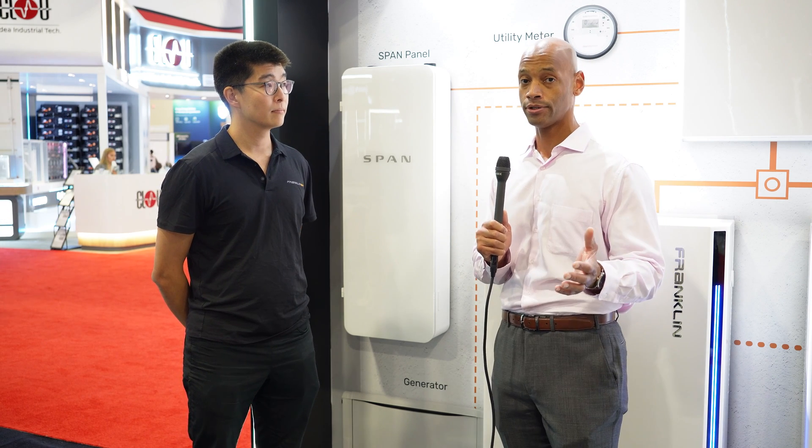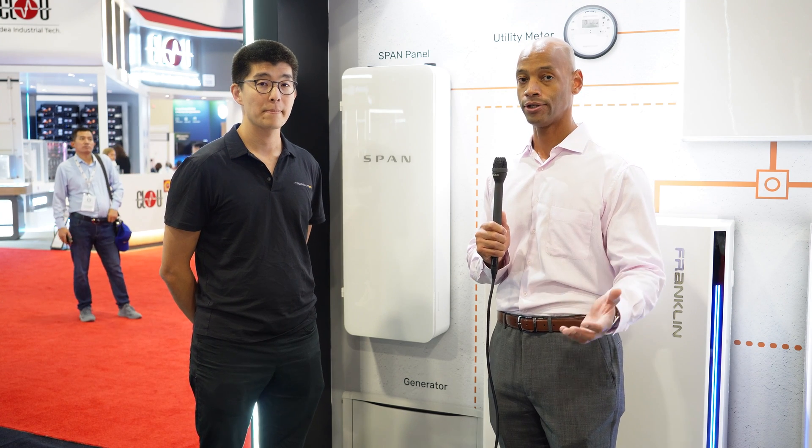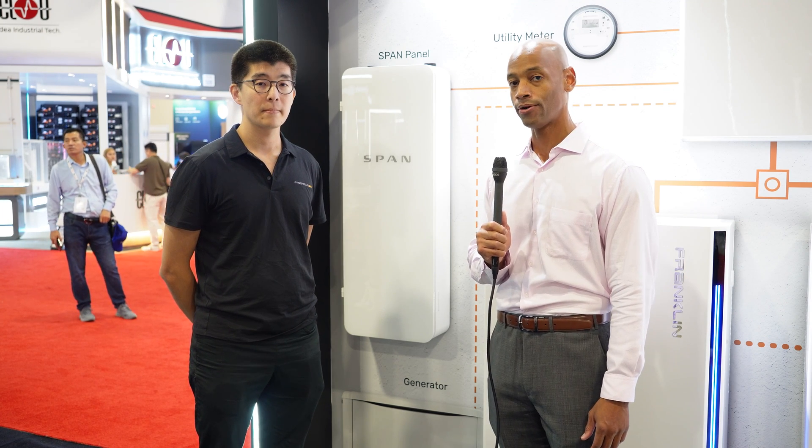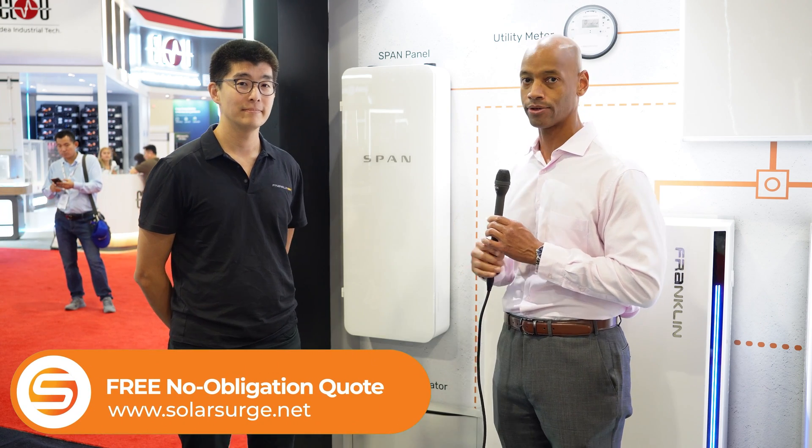That was one of the limitations with the base Franklin system — you have two slots for the smart circuits, but if you have more loads that you want to intelligently control, you need to bring in a third-party solution like SPAN. So it's really cool that these systems are going to be working together. Both solutions are available through Solar Surge, so if you're a homeowner looking for a whole house battery backup with whole house load management, this is a combination you can certainly get through us.